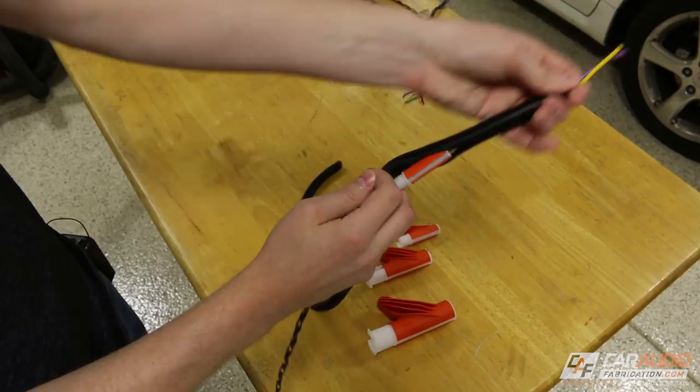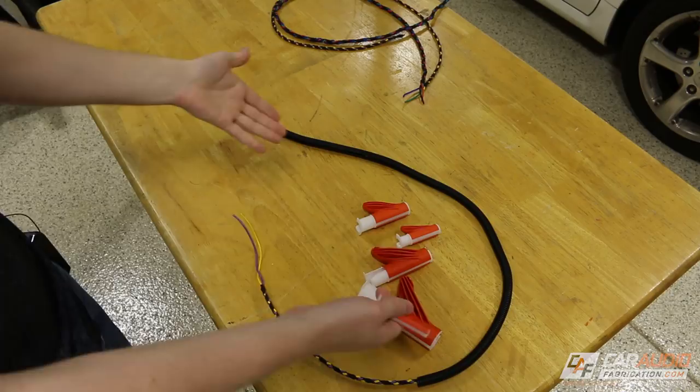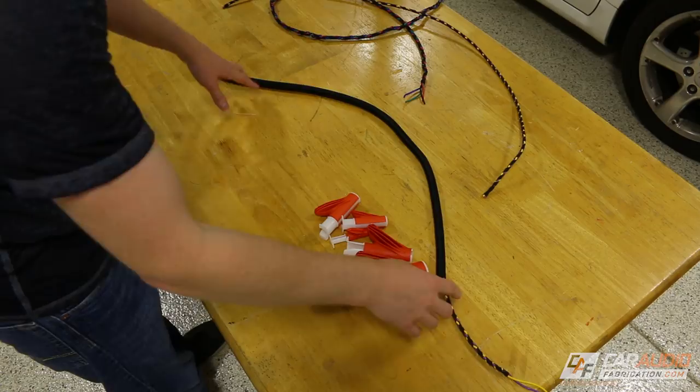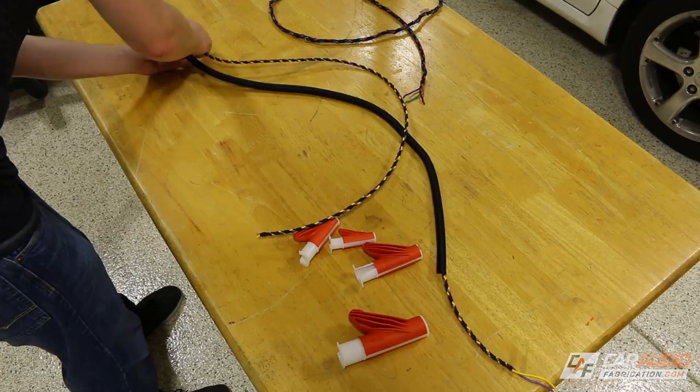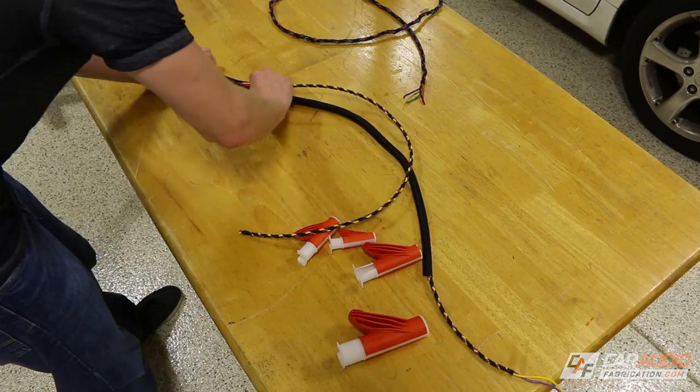Now let's try something different. Let's say that we already have this loom — it's already installed into the vehicle and it already has wiring in it. How can we add a new wiring bundle to this just as easily? We're just going to load it up like so, get it started, and pinch the two together just like before. I'll use my hand to push it through here because this is actually quite a bit of wire for this small loom. And there we go — now we have two wire bundles within our loom.